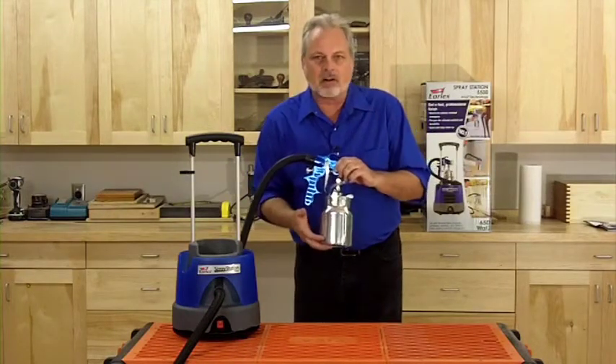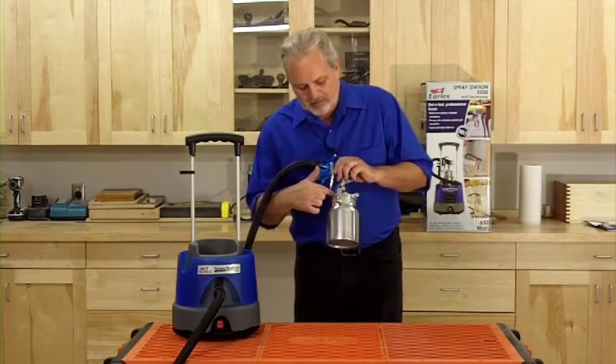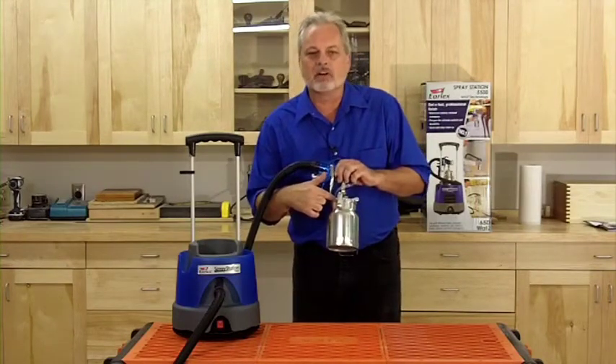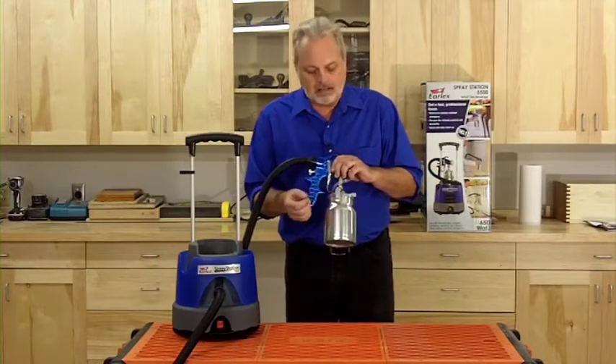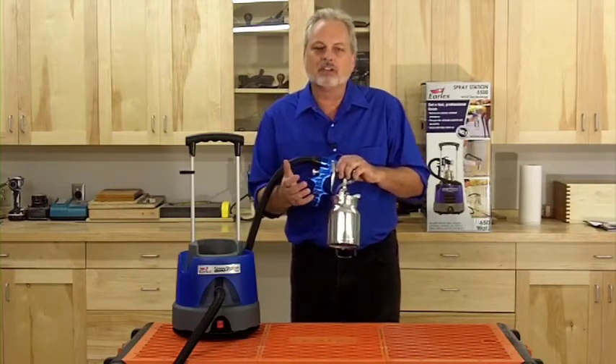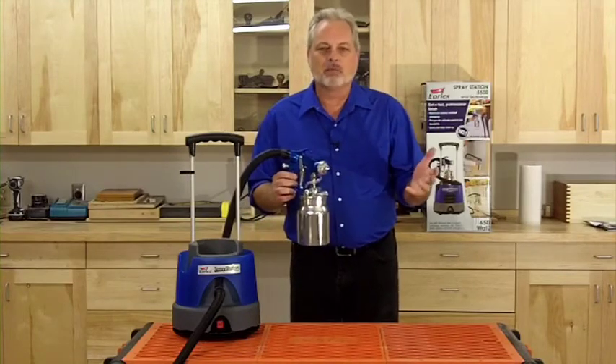If you shake the can around or maybe you've tilted it in the wrong direction, you can get paint on the fitting inside the cup here and it can clog it up. So you just need to use your pokers that come in the cleaning kit, poke through that, make sure it's clear, make sure this tube stays clear, and it should keep spraying with no problem.